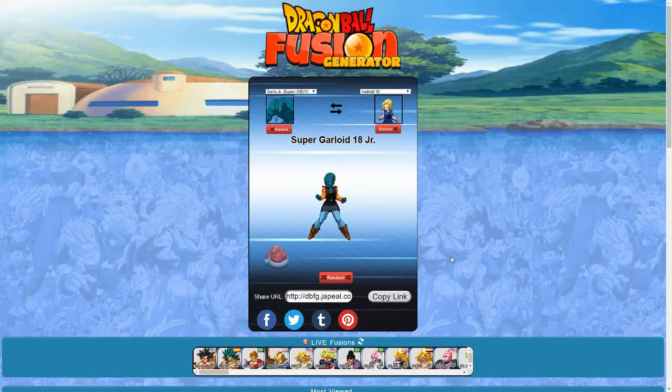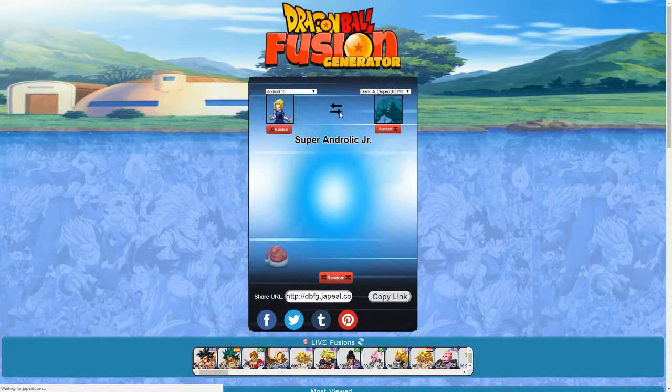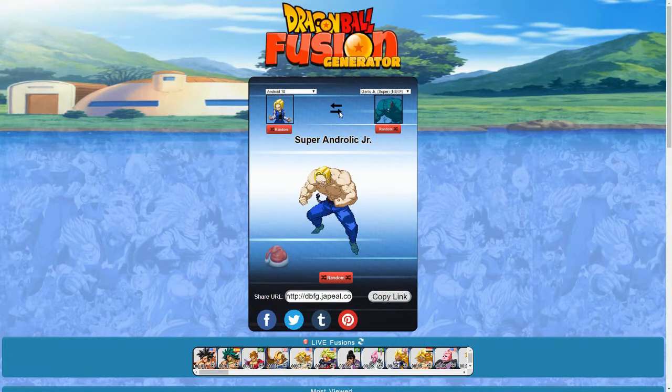This is Garlic Jr. Super and Android 18 — it's Super Garlic 18 Jr. Interesting. And the reverse is Super Androlic Jr. That looks... I don't even know what to say about this one. It is not a good looking one. I thought the first one was not good and then this one showed up. Let's go to the next one.